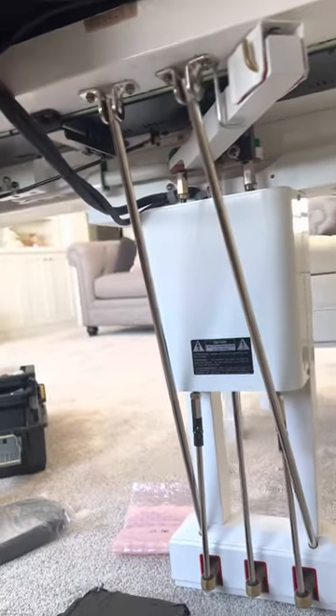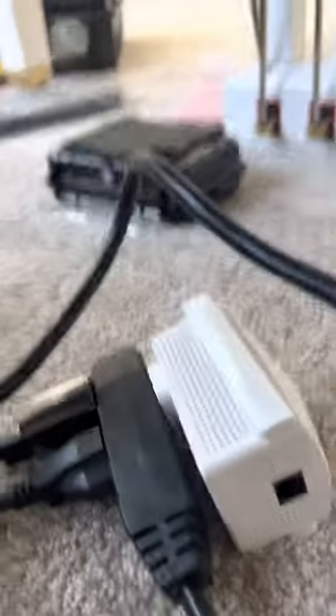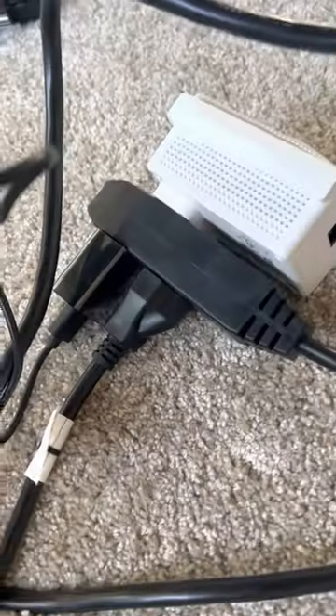I might as well plug in this little Ethernet cable while I've got you. So let's just plug that in right there. Okay, bam, that's done. And then I'll plug this into that, and I'll mount this whole thing right there. Just a second — I'll make another video.